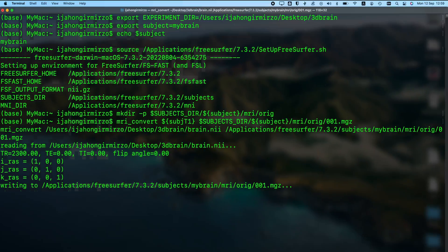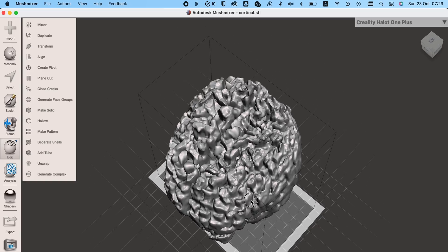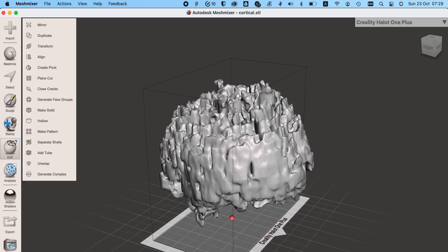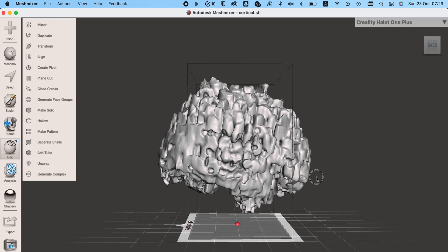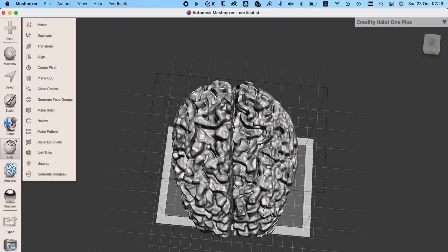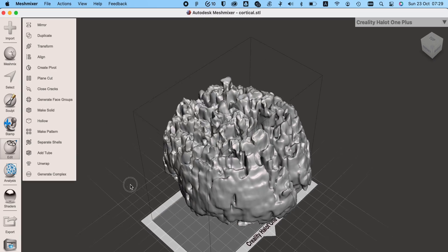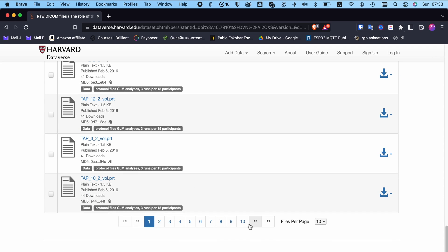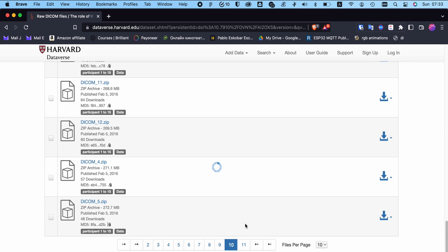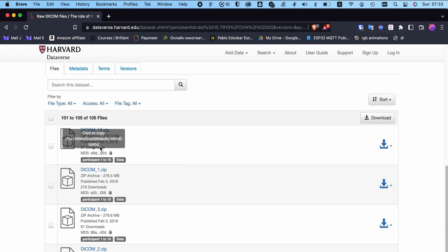This conversion took more than 10 hours. After it was done, the result was awful. I found out that the MRI scanner close to me was an old scanner, so it gave blurry images — the result was not usable. Eventually, I wanted to try a clear MRI scan, so I went to the Harvard Dataverse website and downloaded an MRI scan to use. I did everything from zero again and, surprisingly, it worked.